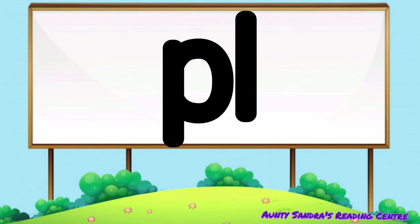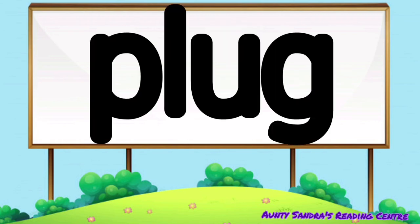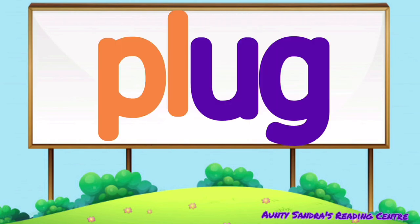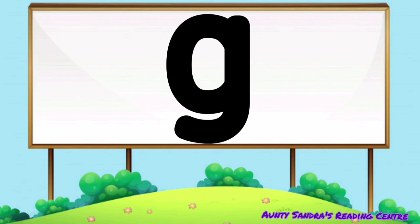Did you say plug? Wow, awesome. Did you say plug? Pl-o-g, plug.